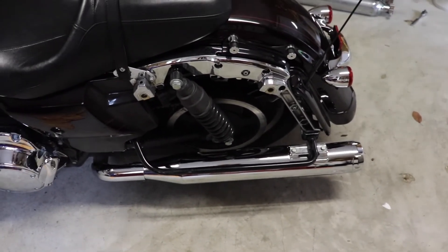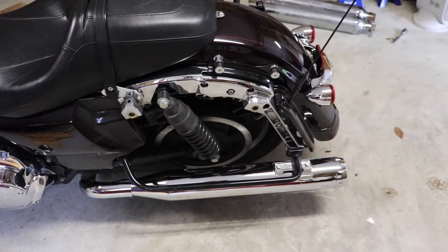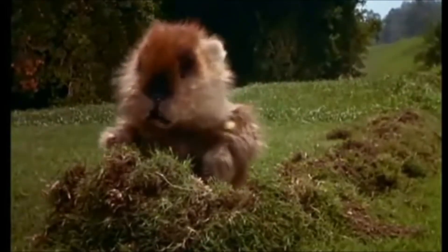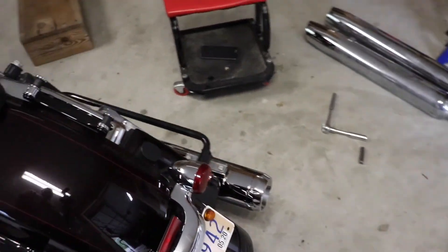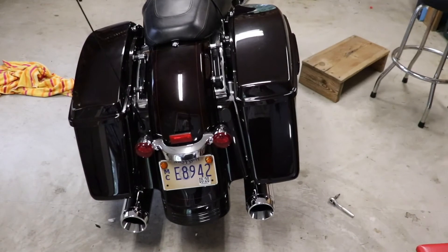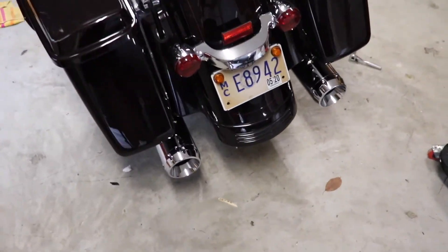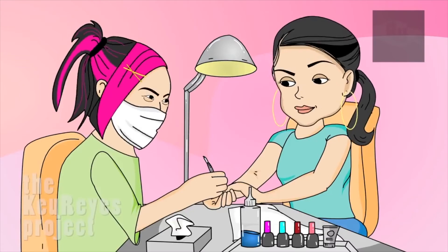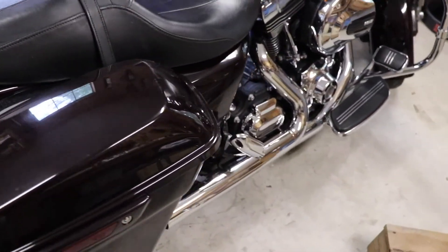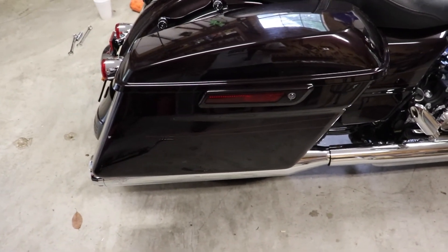They looked good. Everything went on just fine — couldn't be more pleased. This is about a 45-minute install from start to finish. It's very easy; I would call it a one-wrencher. The only hard thing about it is pulling the old exhaust off, and that really wasn't very bad at all — just keep wiggling it and it'll come right off. They look great and they sound even better. Just like that it's back together. Saddle bags are back on and these pipes look good. Very pleased with them. It's raining today of course, but I may sneak it out around the block very shortly.